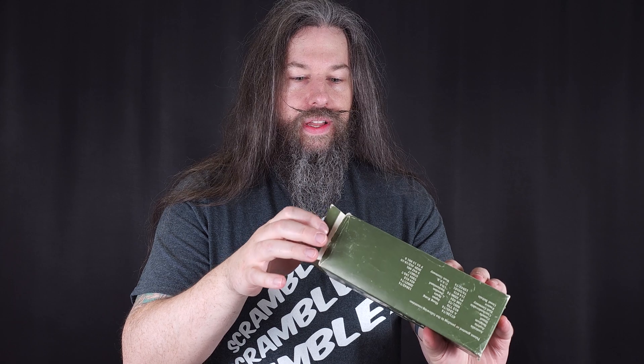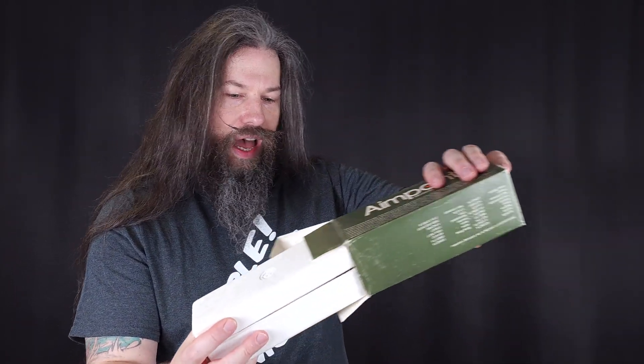This is the original packaging. It was stored for a long, long time and the unit inside is in very good condition, probably because it was either returned or never sold.